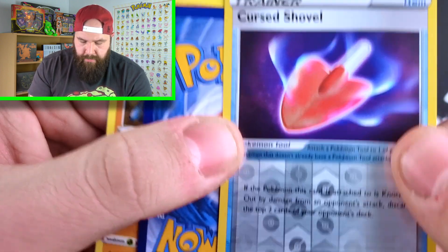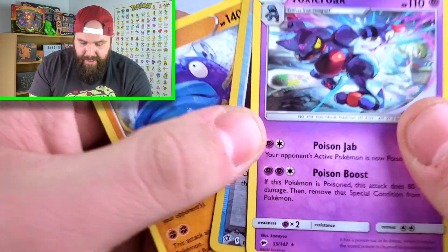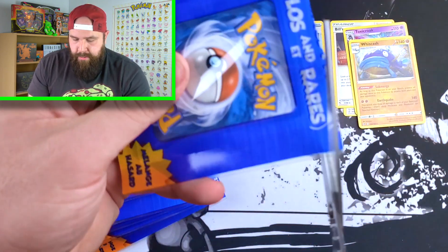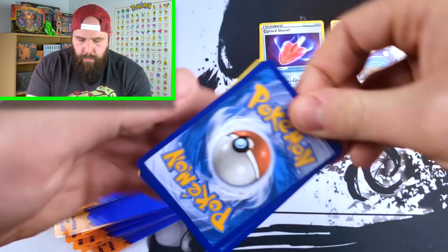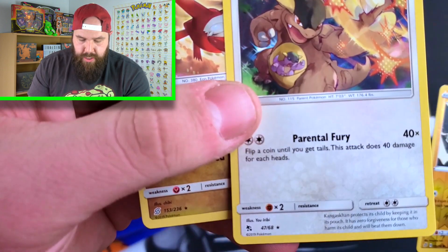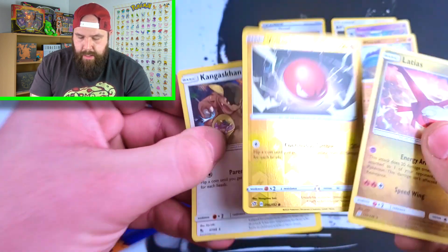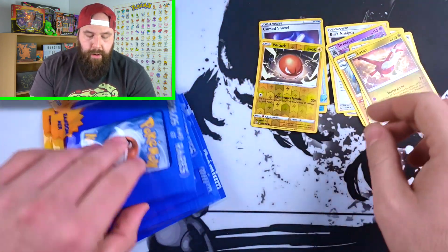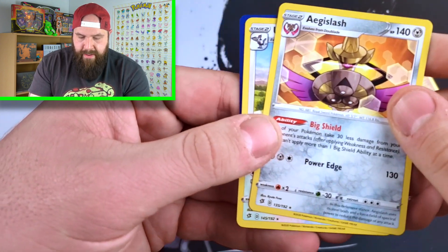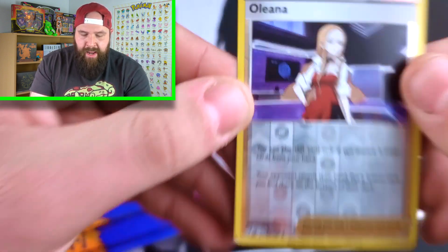We have a reverse holo Cursed Shovel, which is actually an uncommon card, so they aren't guaranteed all hollows or all rares. We have a Toxicroak, which is a rare, and a Whiscash. So two out of three and three out of three — not too shabby. Pack number three: will we get any ultra rares? That would be wild. We have a Voltorb reverse holo, a Kangaskhan, and a Latias — which is a non-holo. So far they've all been reverse holos. Could we actually get a holo rare? We have an Aegislash, an Unfezant, and an Oleana.